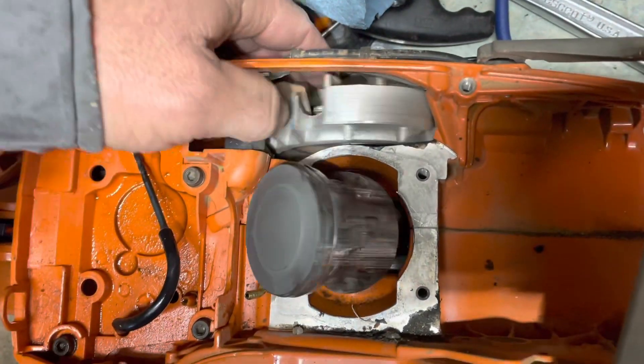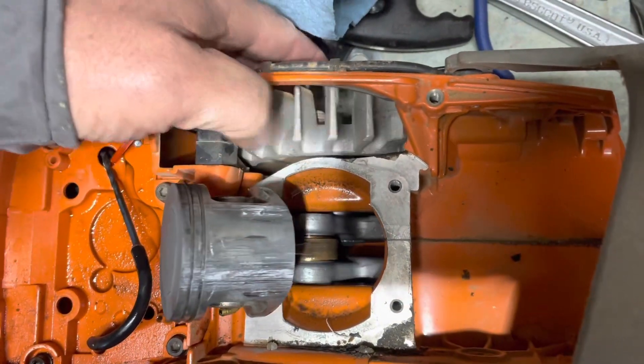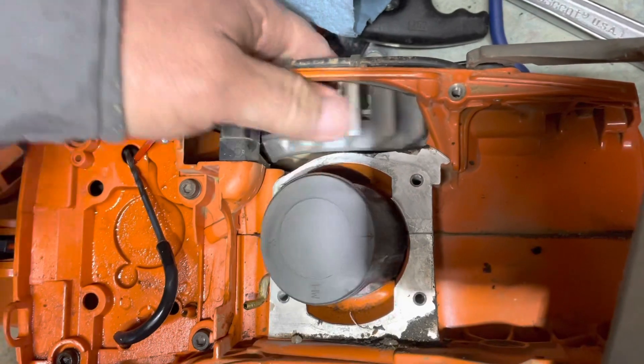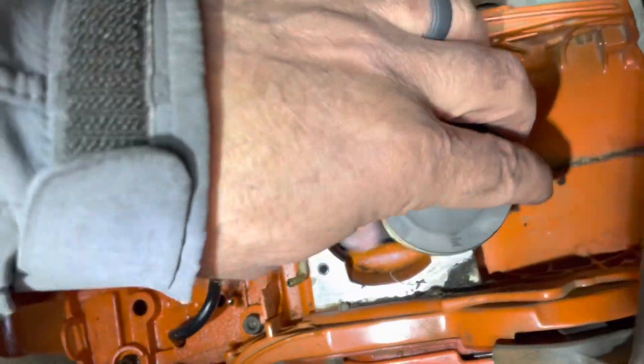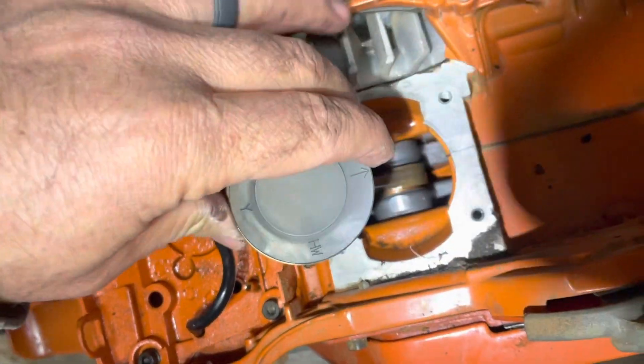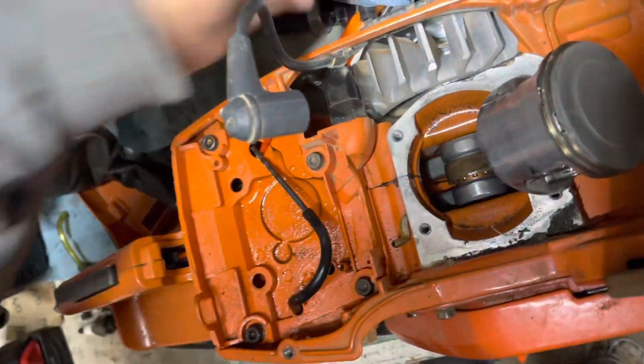Down inside — it moves freely, actually. Doesn't feel like there's any binding whatsoever. So really, what this one needs is just a top end.